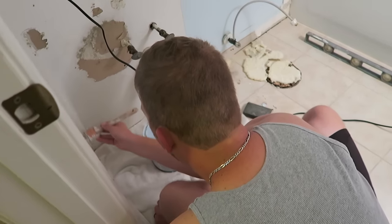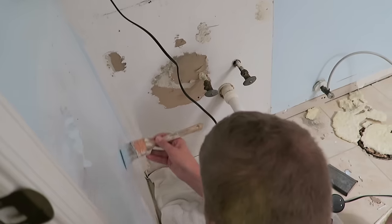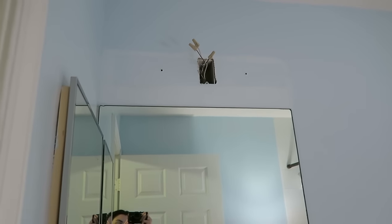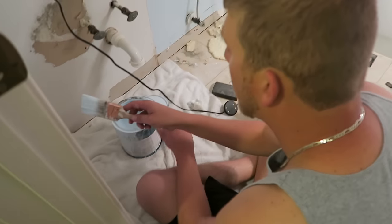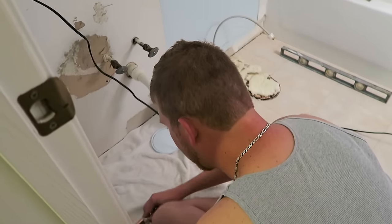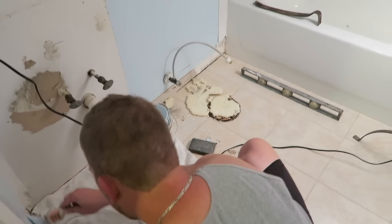We picked a new vanity and David's in here painting where the old vanity was. He also painted where the old light fixture was - we're putting in a new one to match the vanity. I asked David what he thinks of the bathroom renovation so far, and he said he thinks it looks good. It is a team effort.